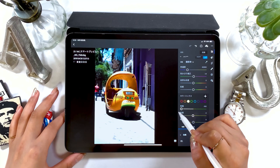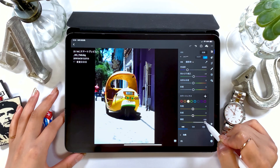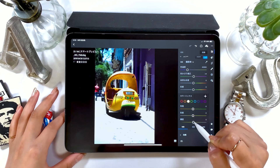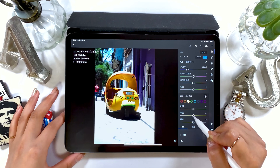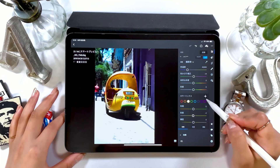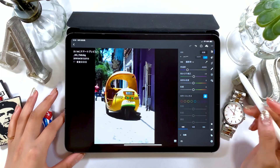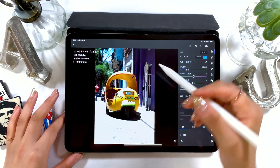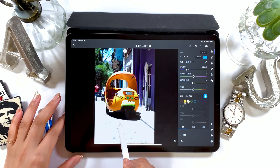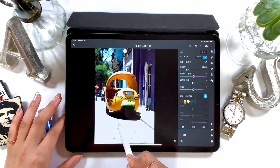Hue is about changing the color so you can turn it orange or light green. Brightness is about the amount of light, so the yellow area can be darker or lighter. For those who want more precision, there is a cross mark right next to color mix — select it and move your cursor or Apple Pencil to the area you want to change the color of, and move it up and down. You should see the hue changing as you do this.